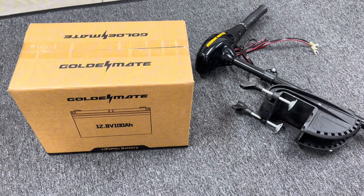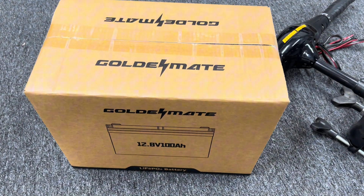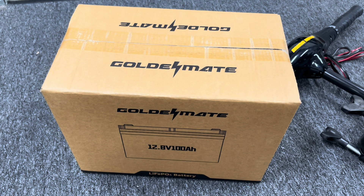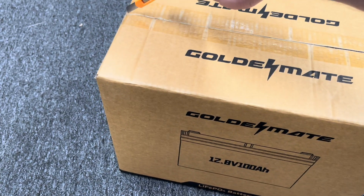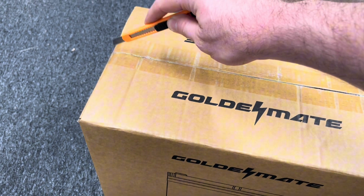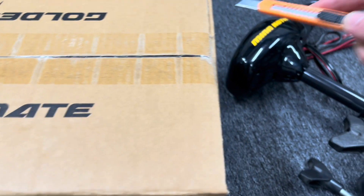So the battery we have is from a company called Goldmate — a nice 12.8 volt 100 amp hour battery. I will throw the full spec sheet up on the screen here in just a minute, but first we're going to unbox this thing and see what it looks like.